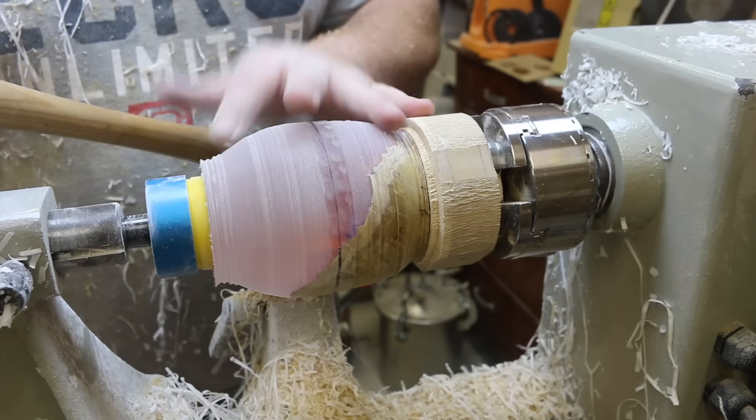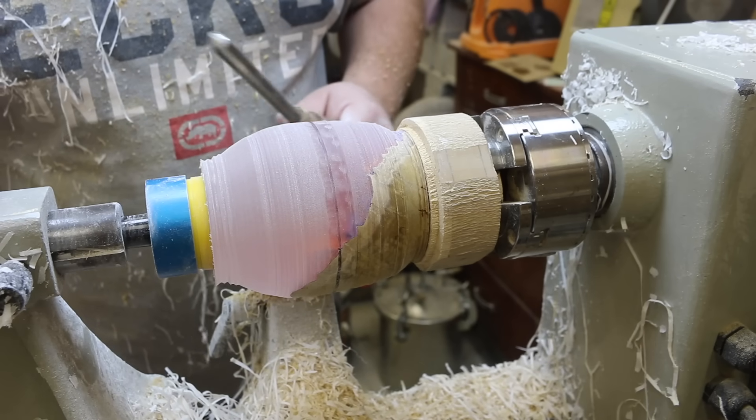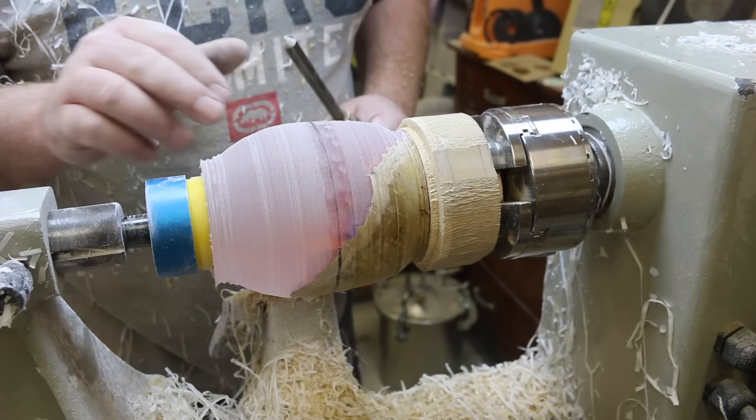We've taken a little bit off each end. My chisel is starting to get a bit blunt, so instead of sharpening it I think I might throw the jig on and we'll start turning with that.